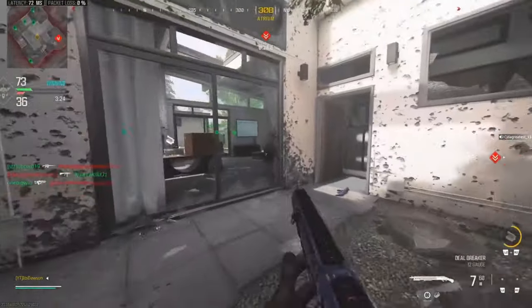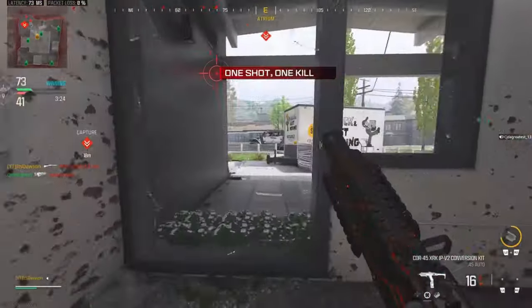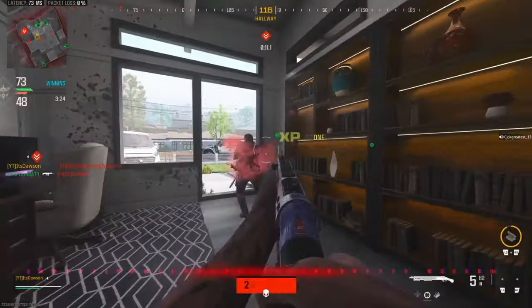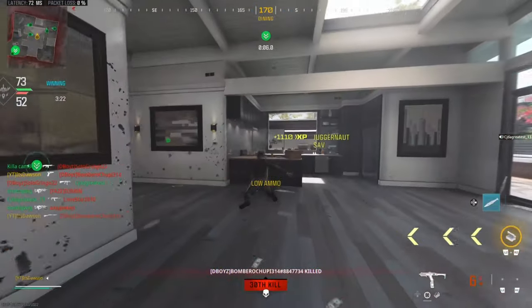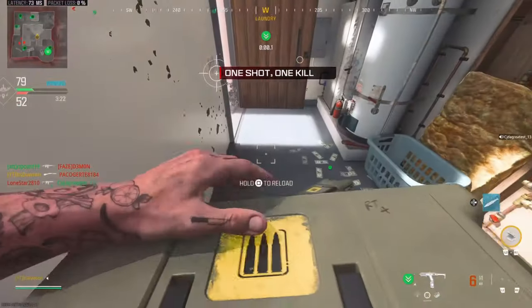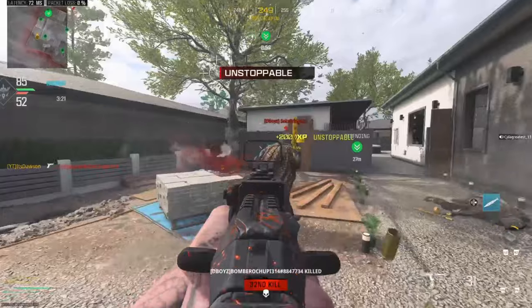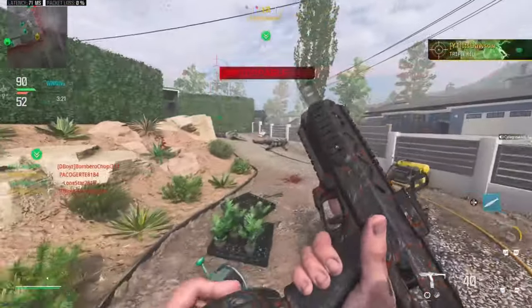Not ideal, I barely have any ammo. It's kind of toxic that I have to use a shotgun, but you guys can see I have nearly zero ammo. We got the MGB with the pistol kill though, so hopefully that'll count. Threw down an ammo box — we're right next to our other one. This map is chaos, but it's more controlled chaos. It's not horrible.